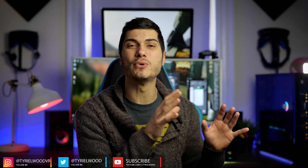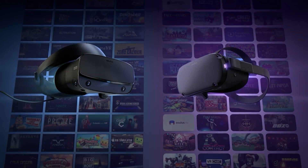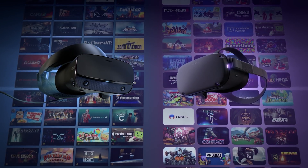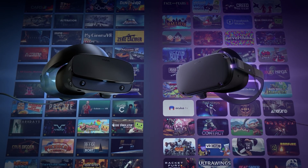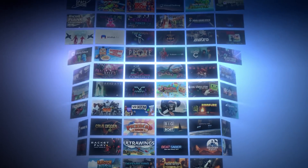Hey guys, time here! So this is going to be a pretty brief video because it's not the first time that we talked about this — this is the official Oculus Link cable for the Oculus Quest. The cable is going to let you use the Oculus Quest as a PC VR headset to play all those PC games that otherwise you'd miss with just a standalone headset with the mobile chipset inside.